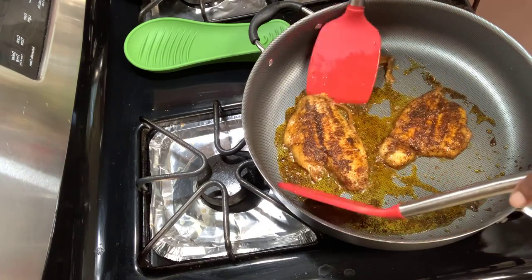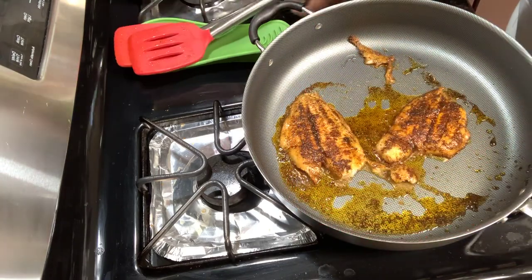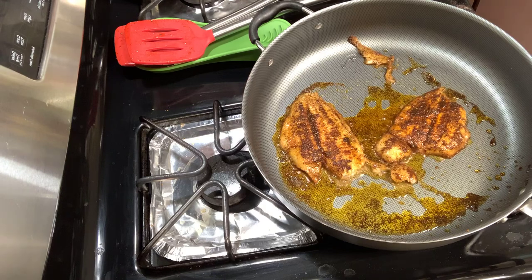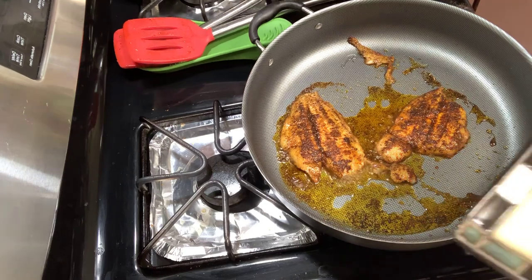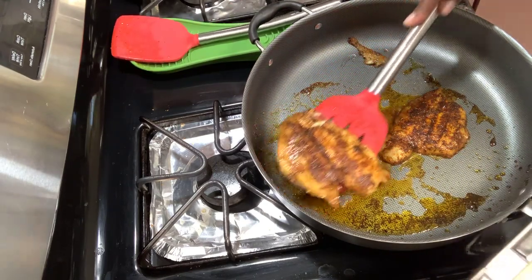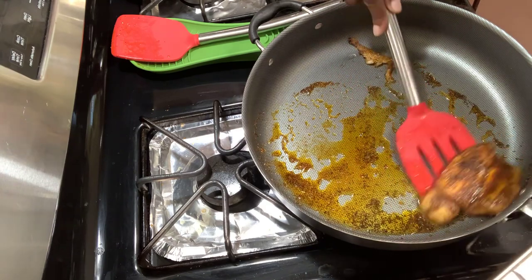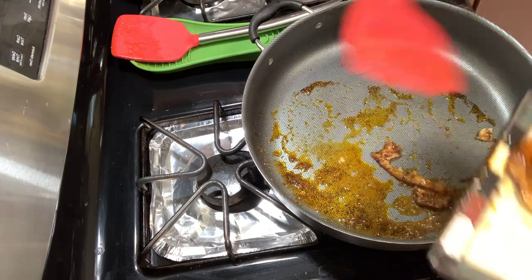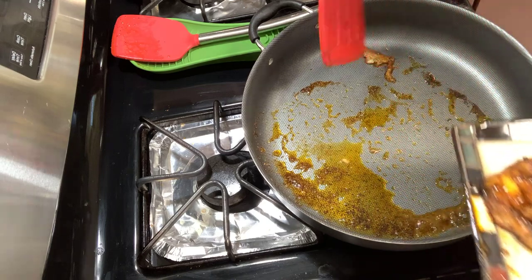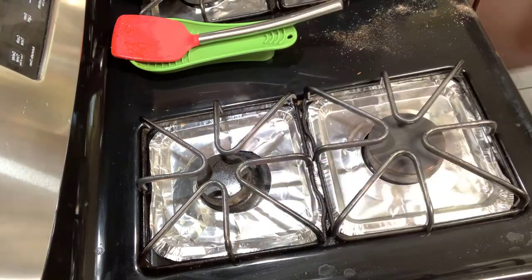It's done! My fish is done. You don't want to overcook your fish - you don't want to do that, my friend. I'm going to get me a nice pretty plate and get this on a plate. Turn this off and put this over here for a moment.